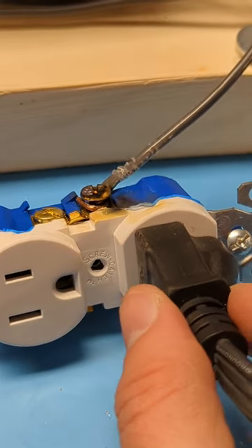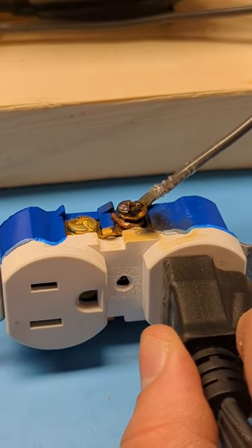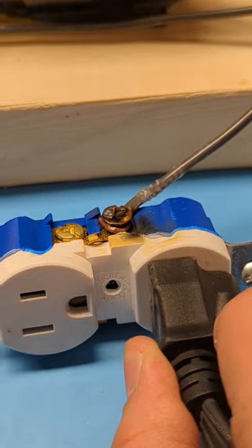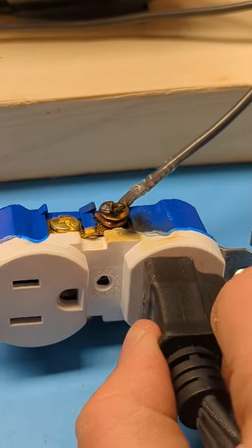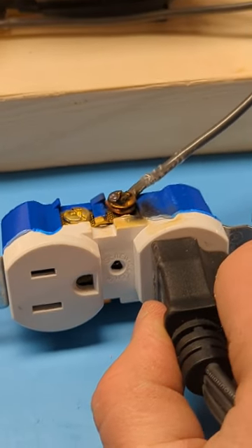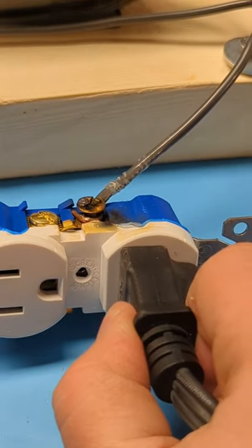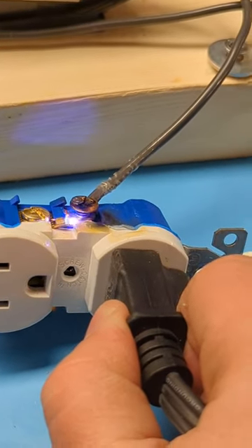The arc gets sustained, which will just look like a little glow. I can hear it and you can see little sparks. But the little instantaneous arcs aren't going to trip this breaker — you'll see what we need.